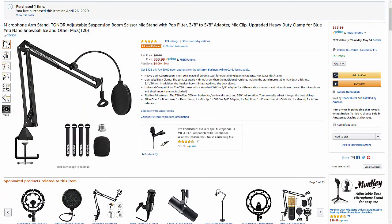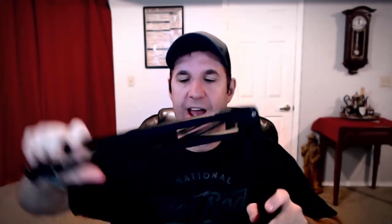So this is a microphone arm stand, as they call it — a Toner adjustable suspension boom scissor mic stand with pop filter. Basically, this is an arm to put a microphone on your desk so you can have it just hanging there. The first thing I did is bring this out of the box. This is the scissoring arm that comes out. One of the first things I noticed right away is that it's pretty heavy-duty steel. The springs are really good. The hinges are really good.